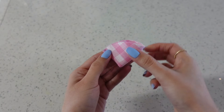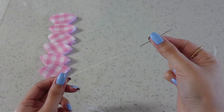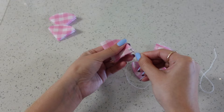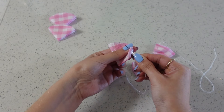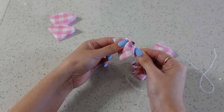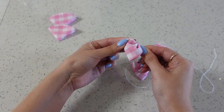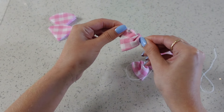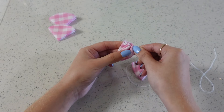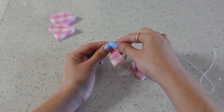Then we're going to take our needle and thread — don't be worried if you aren't good at sewing because neither am I. It's a very simple weaving motion. Remember not to pull your needle all the way through; it'll make it easier to stay in a straight line. Once you're done with the petal just push it down along your thread, leaving some thread on the end because we will be tying it together.